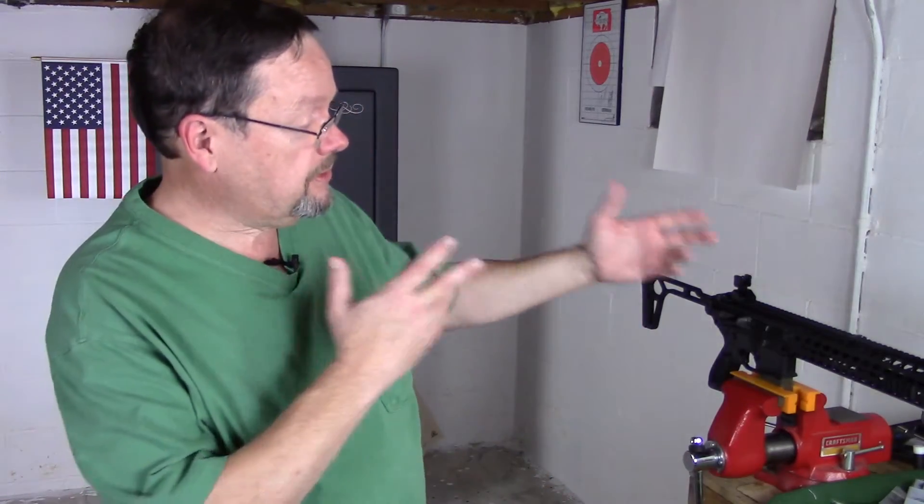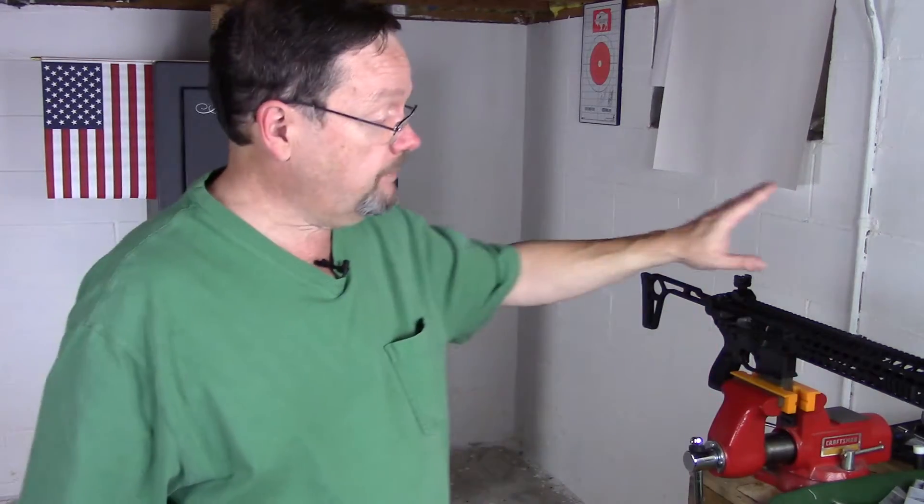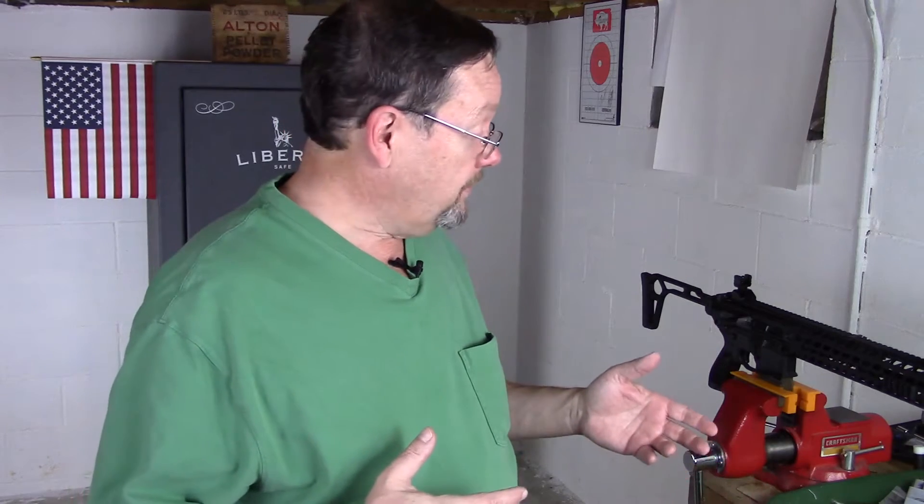Hi everybody, this is Matt. Thanks for watching and welcome back. I'm here to talk about my experiences thus far with the Sig Sauer MCX rifle chambered in 5.56. I've been able to take this to the range a multitude of times and put a lot of rounds down the pipe on this.